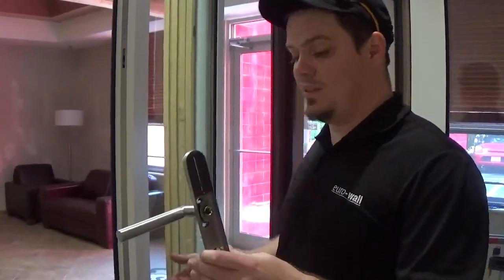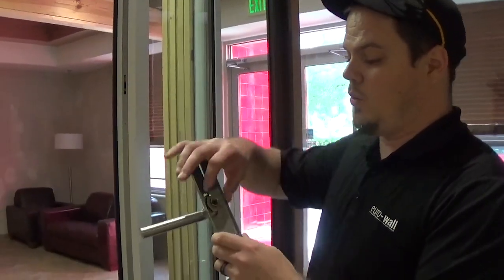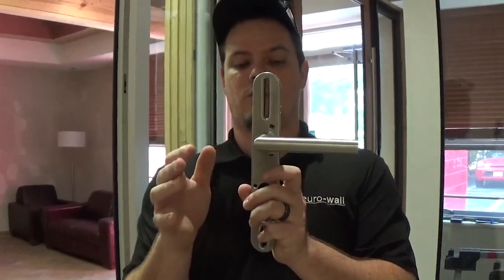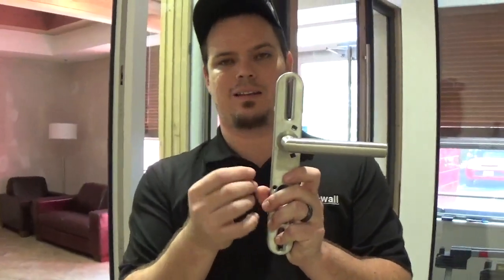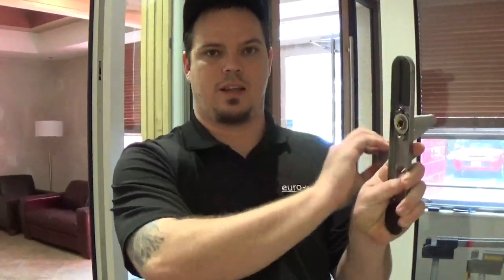The two most common issues we see with the multipoint handle are the rod slipping or the springs breaking. The way you can tell the difference is if the handle stays horizontal. If it stays horizontal, the rod most likely slipped. You need to go in there and make sure that Allen key is set tight. If it is not, you could pull it off or it could just be removed, causing the handle to just stay like this.